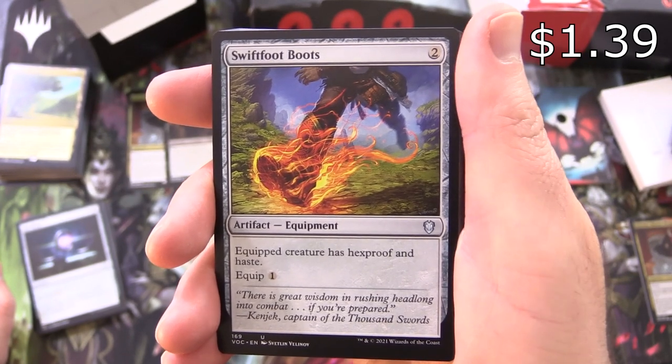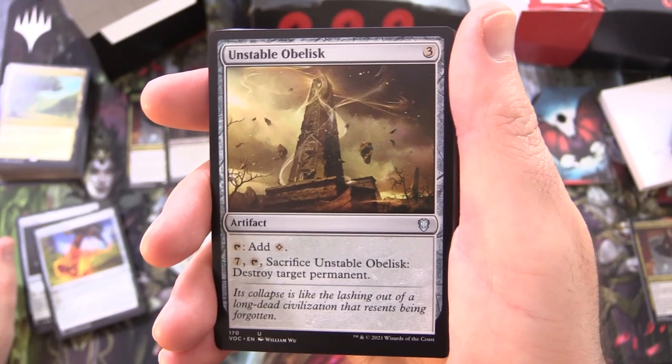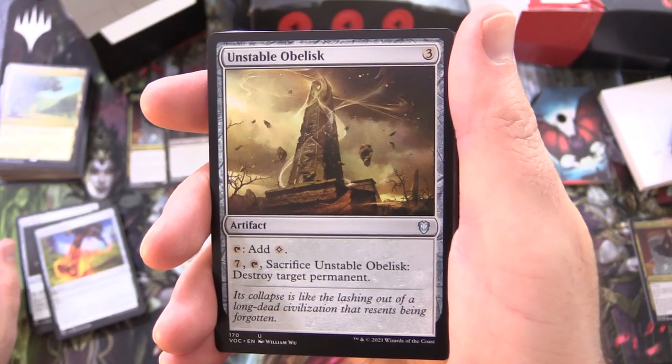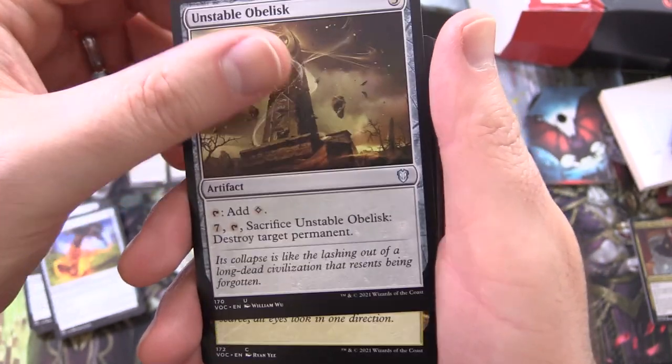Swiftfoot Boots, artifact equipment for 2 — equipped creature has hexproof and haste, equip for 1. Unstable Obelisk, artifact for 3 — tap for colourless; for 7, tap and sack it to destroy target permanent.